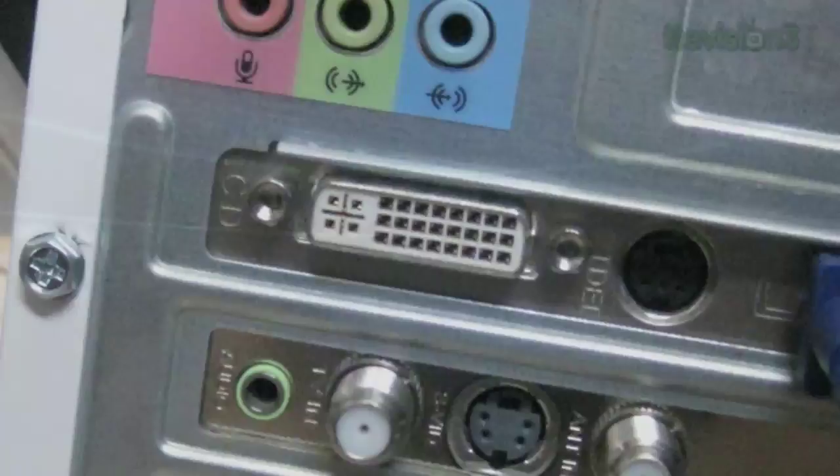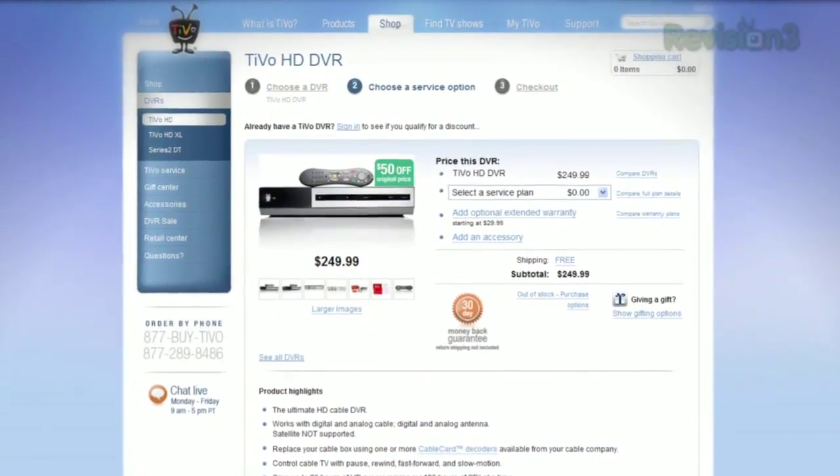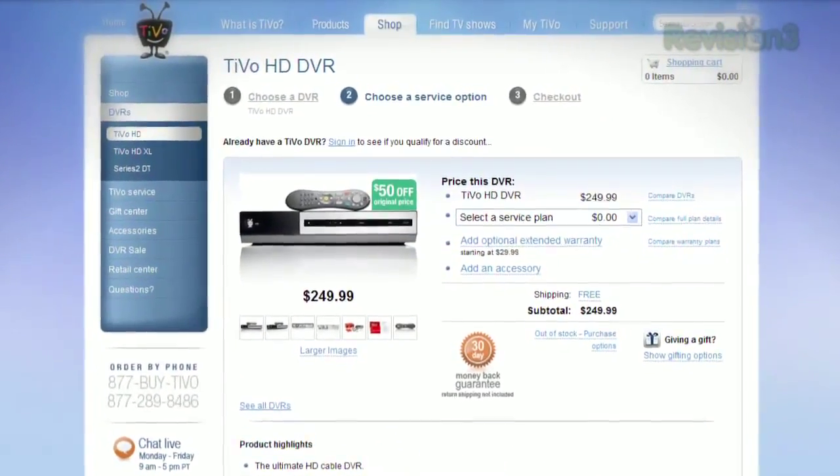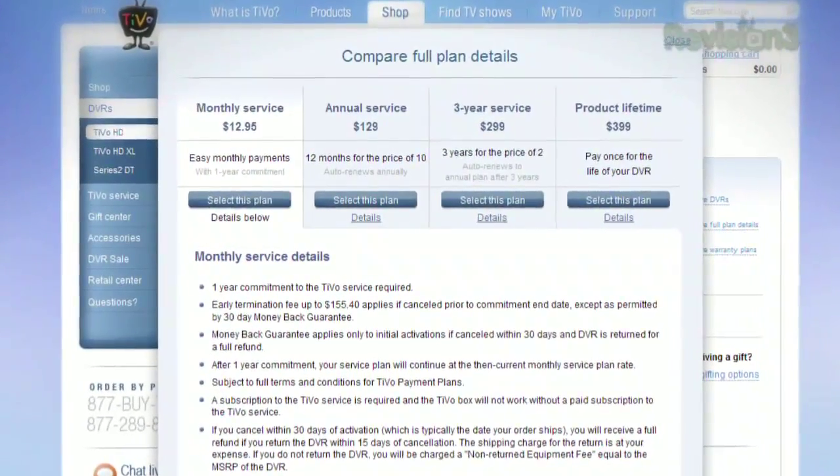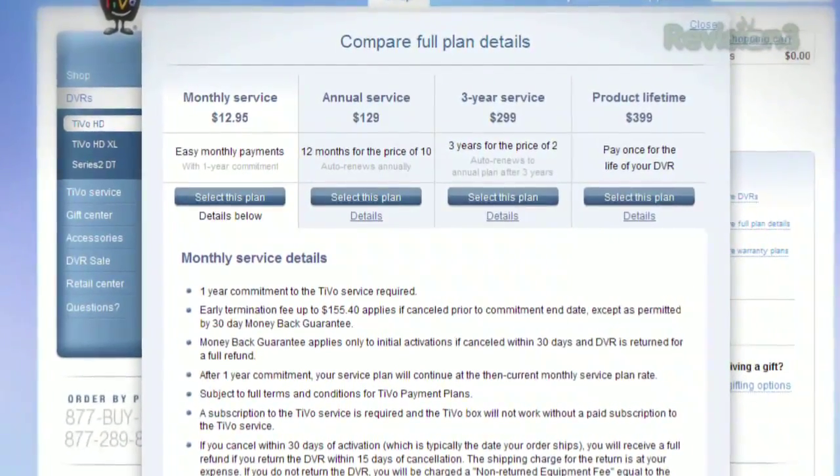Mr. Heron is still furiously looking for a stand-alone box that will actually record over-the-air television that isn't a TiVo. Because the basic stand-alone box you get today to record over the air in HD is a TiVo — $200 refurbished, $250 new — and you need a service plan. On top of the hardware cost, you've got a monthly fee of $12.95 a month for as long as you want to use the machine, which only holds 20 hours of HD broadcast.